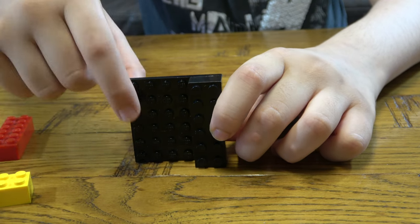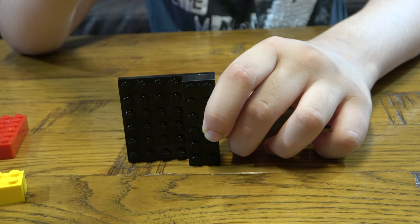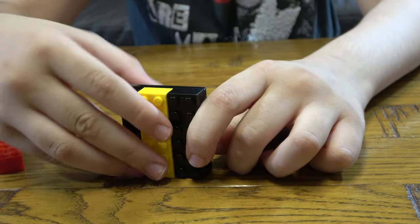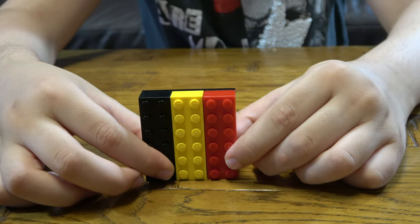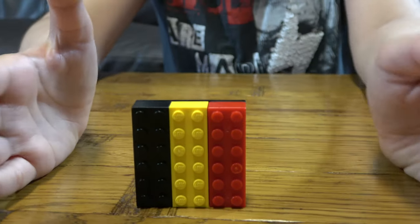Because usually for me it's the correct way, but for you it's left to right. For me this is left, for you it's right. So don't worry if you think I built it wrong, it's just because I can just do that and it's correct for you now.